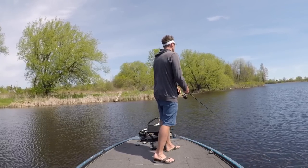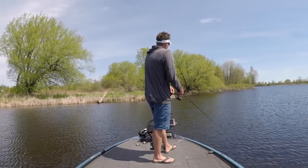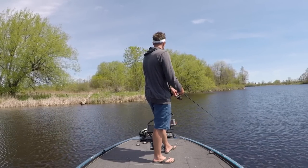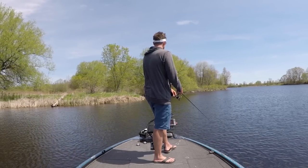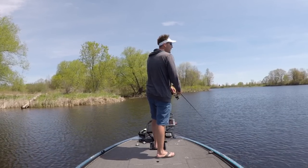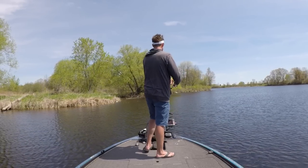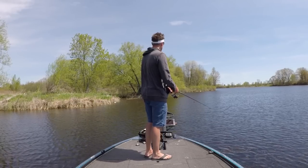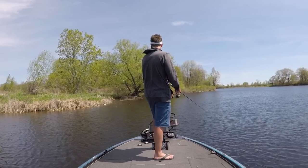I just keep the rod tip down, slowly reeling that grub back. When I get a bite, I just continue to reel. I don't give a jerk on the rod or anything like that. I just keep the momentum going, reel a little bit faster, catch up with the fish, and then the fight is on.